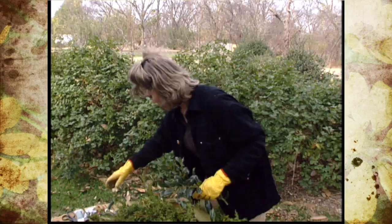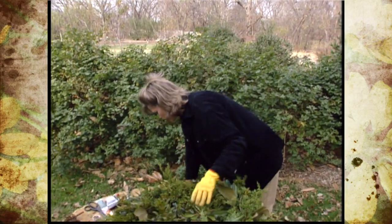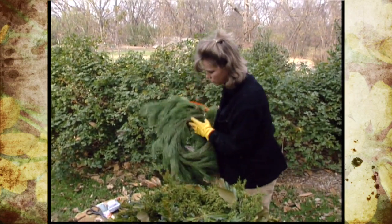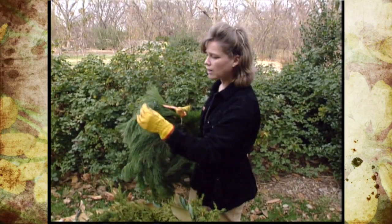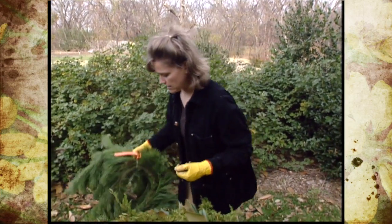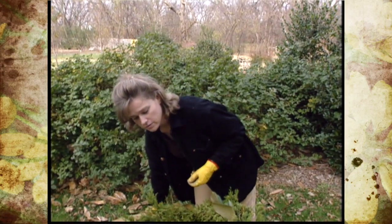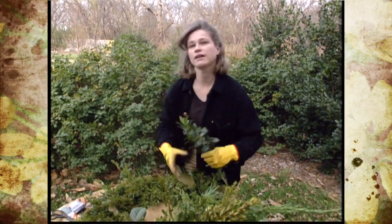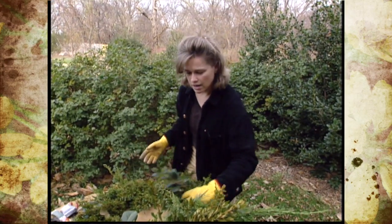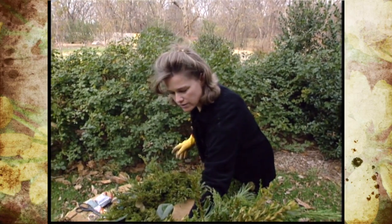You can also use, if you don't have a lot, maybe some garland bought at the store — take a little bit of that, unwind it, and use some of that to decorate with as well. There are several plants that we do have that we can use to decorate with, and I thought I'd show you today how to make a wreath out of some of those prunings.